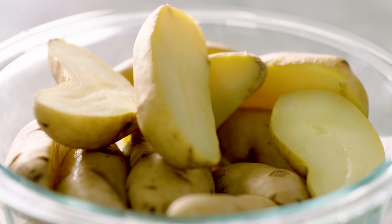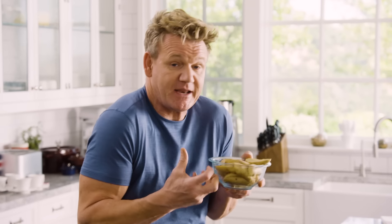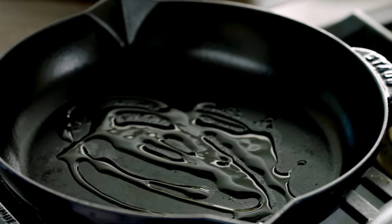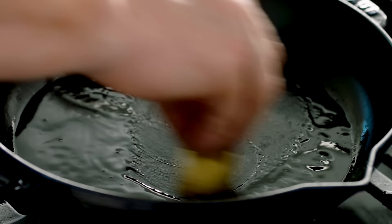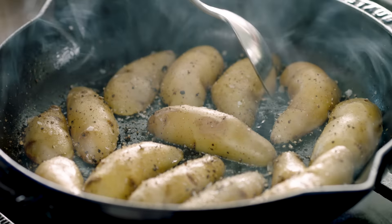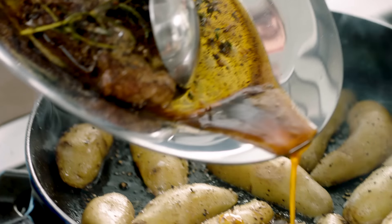These are fingerling potatoes. They've been blanched for three minutes in boiling water, left to cool down. Almost steamed, so they get a little bit fluffy. I've got great flavor in this pan from the caramelized New York strip. A teaspoon of olive oil in. And what we do now is get these potatoes and put them flesh side down. I want to rub all that flavor from the bottom of that pan.